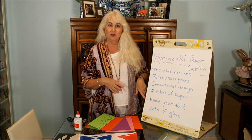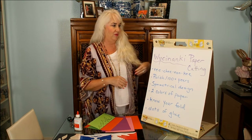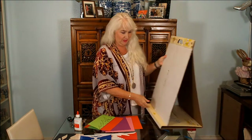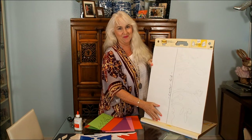You'll need to pay attention to knowing where your fold is, and you'll see when I demonstrate. We're only going to use dots of glue, so we won't get too carried away with that. This is just as simple as it can be, but it really yields beautiful results. I'm going to show you on a big piece of paper — let's pretend this is an eight-and-a-half by eleven sheet of copy paper.